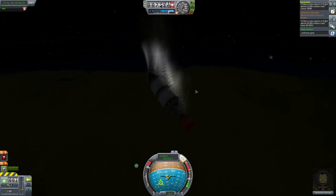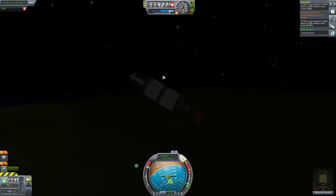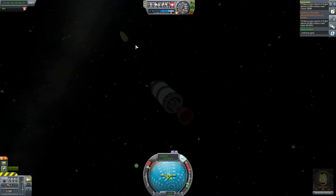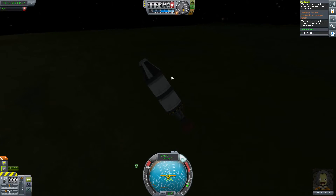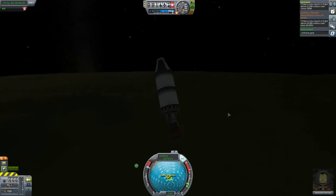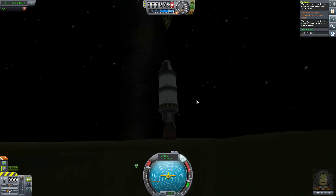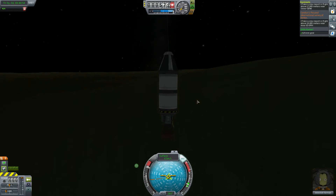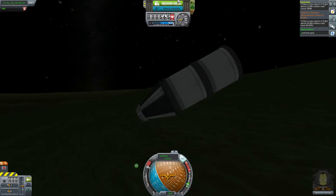For some reason this thing really doesn't want to fall the right way. But hopefully the parachute will be able to slow us down. With all this weight — the engine and the two fuel tanks — this small parachute is probably not going to be able to slow us down sufficiently, meaning the engine might be destroyed when we land. 8.3 meters per second — that's actually not too bad, but it's still way too fast for an engine. The rest of the spacecraft survived, let's recover.